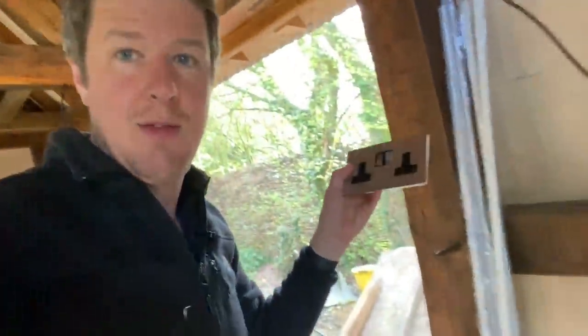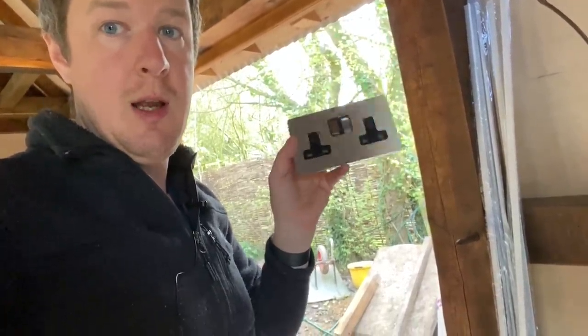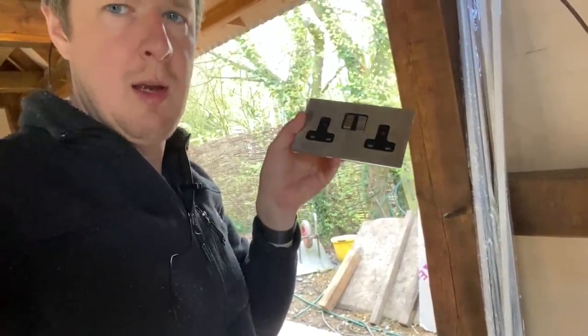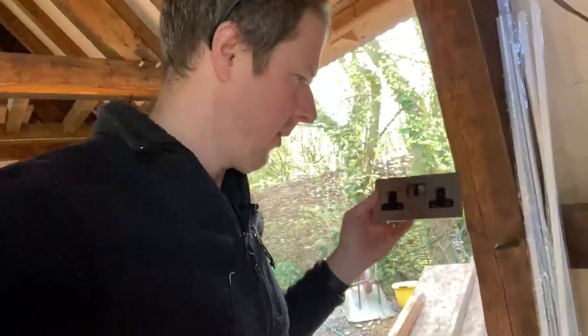I've received the socket faces, which are these really nice Hamilton brushed stainless steel ones — screwless. I think it's the Hamilton CFX range. Really nice. So I'm going to be putting those on later.